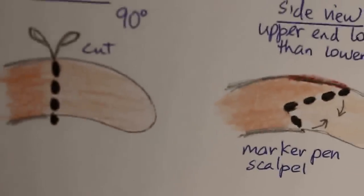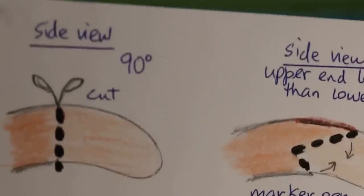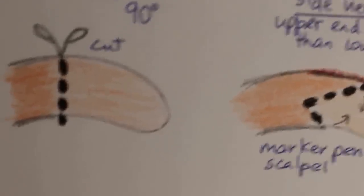This technique is for two to three day old puppies. So basically there are three ways of tail amputation. Seen from the side view: one way is a straight cut, and you can see the bone, which is no good because it looks terrible when the dog grows up.